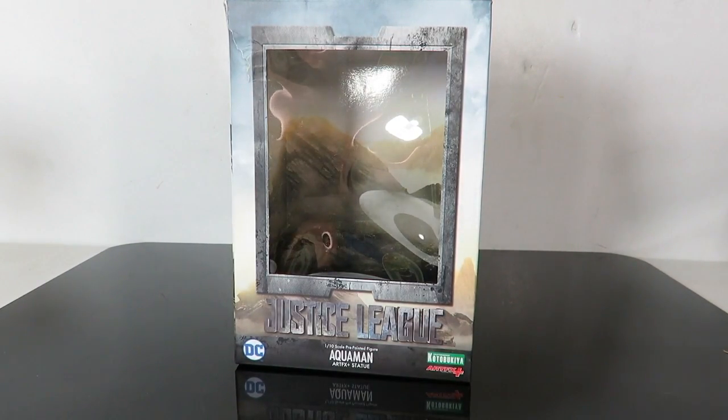Today we're going to be taking a look at the Justice League movie one-tenth scale Aquaman artifact statue by Kotobukiya — Aquaman. This is based off of the movie Justice League, played by Jason Momoa. You guys know I've reviewed all the other characters; I just need Cyborg, and today we're looking at Aquaman, and then we can build a live action team for Justice League.